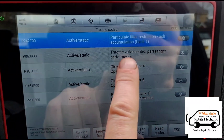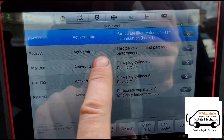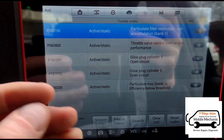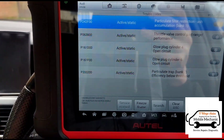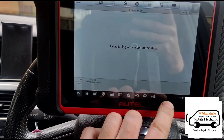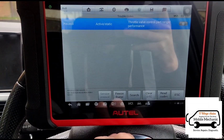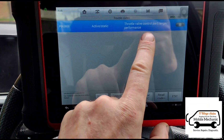What can happen on these throttle bodies is the plastic gear can lose some teeth from the heat, and then it's not turning the flap as well as it should. I'm just going to clear the codes and see which ones will actually clear. We've still got the throttle body one remaining.